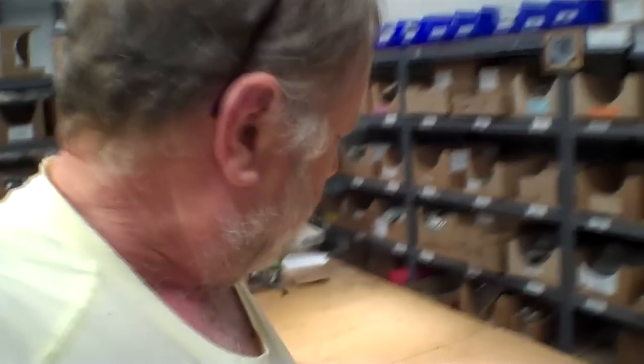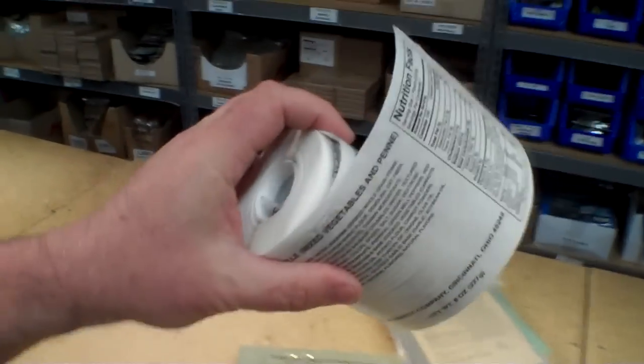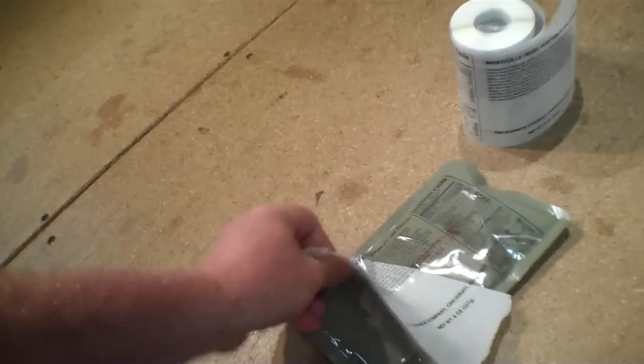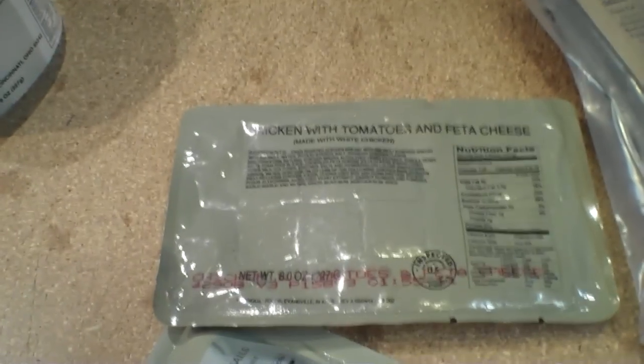We've also received some entrees from other companies like Wornick that came with the name and date on them but no labels. They provided us a roll of labels and we would apply the label on here — like so. It's hard to do one-handed, but presto — that looks like the AmeriQual label.